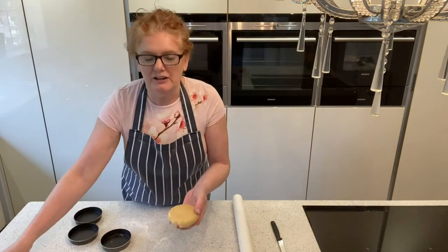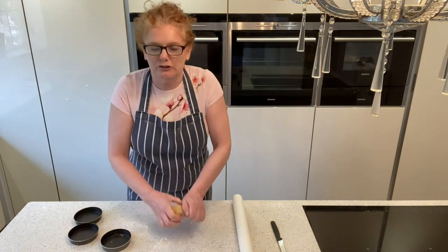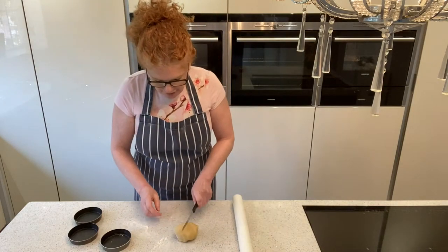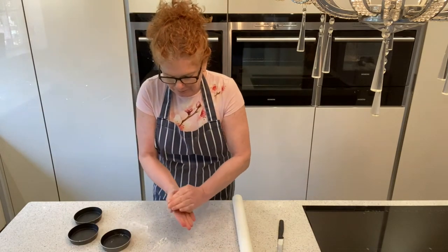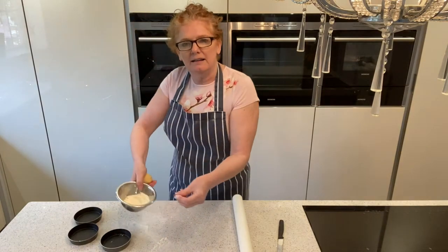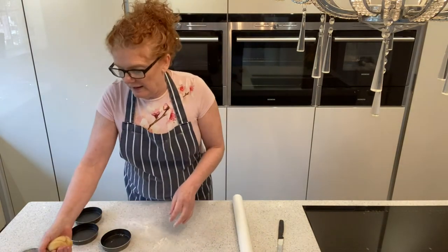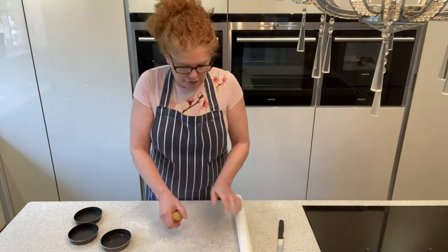I've just taken it out of the fridge. I'm going to give it a very gentle work — not too much, because you don't want to make it too crumbly. I'm going to cut that in half. I've just made a small amount to show you. You're going to dust with a little bit of flour. When you dust, it's like skimming a stone — you just flick. If you put too much on there, you're going to put too much flour into your mix and it's going to start to crumble and crack.